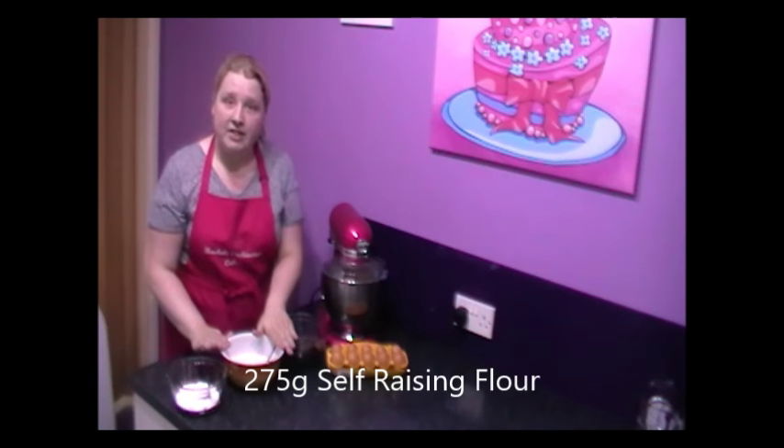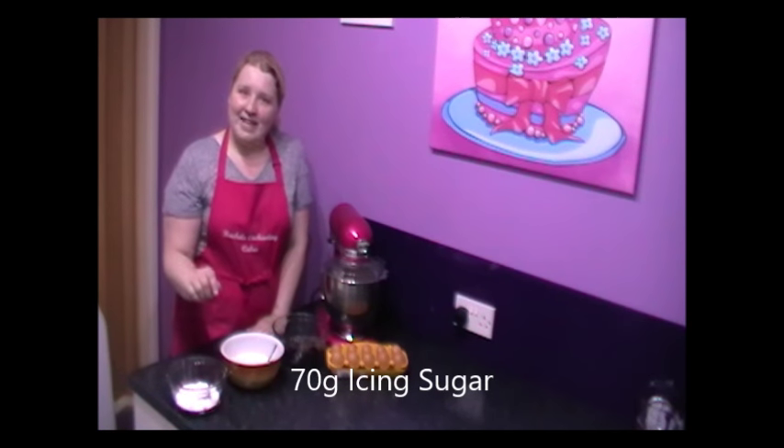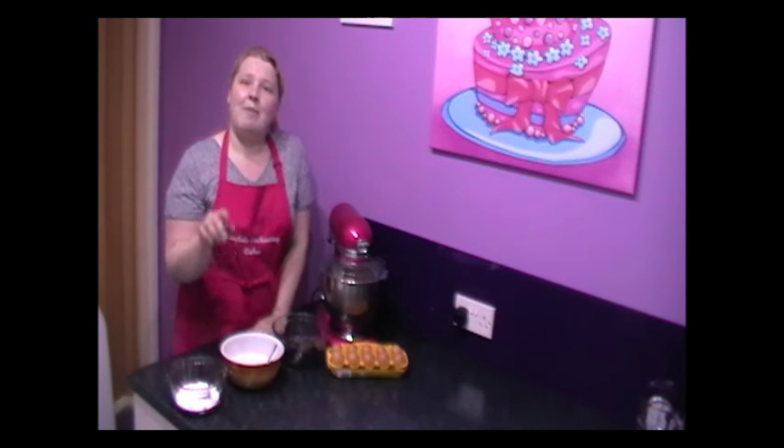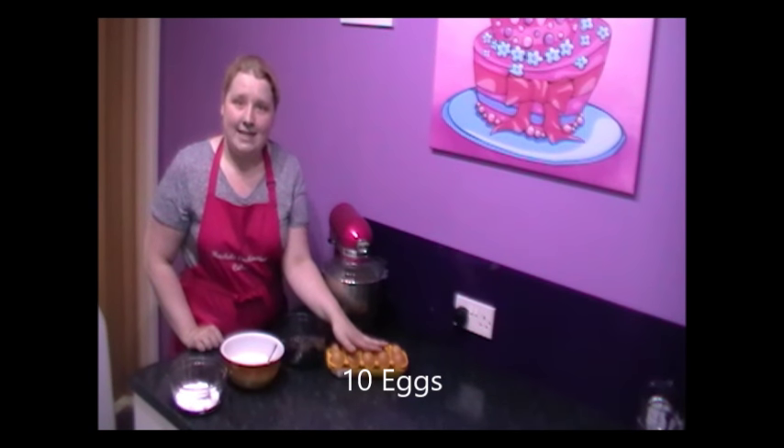Flour — 275 grams. Icing sugar — bet you weren't expecting that one — 70 grams. I'll show you why and explain why later on. And here, 10 eggs.